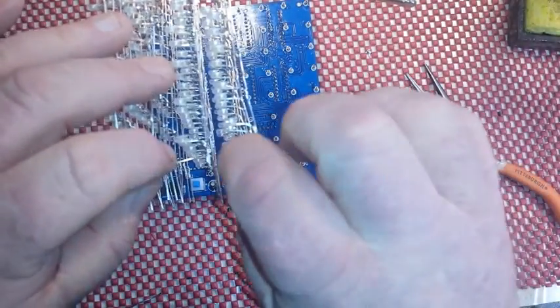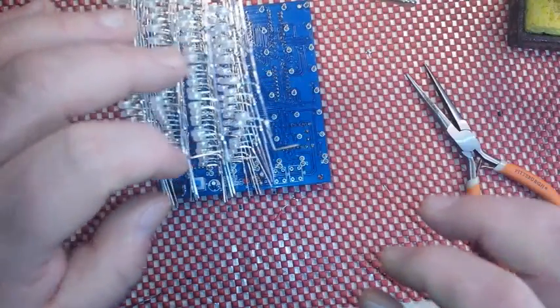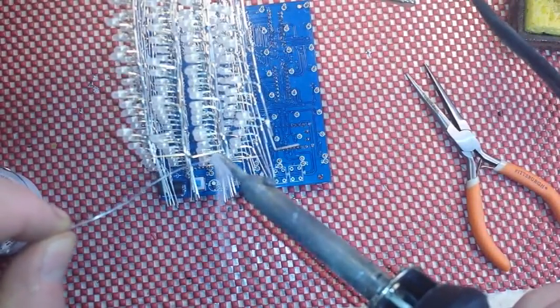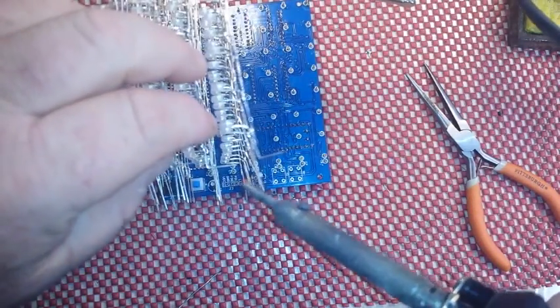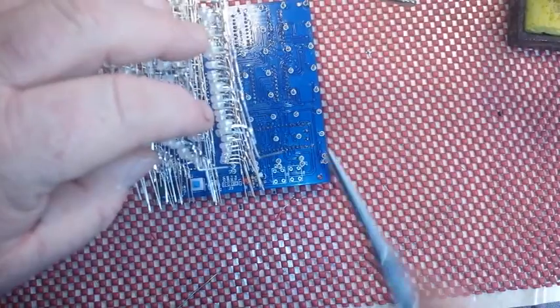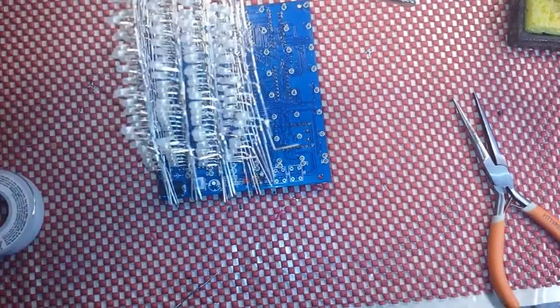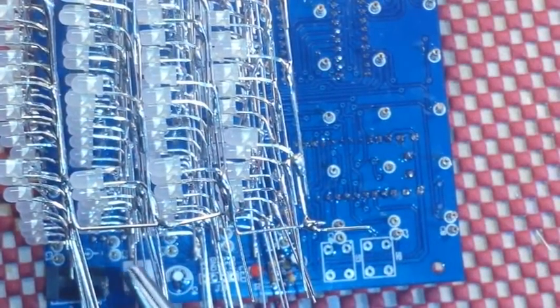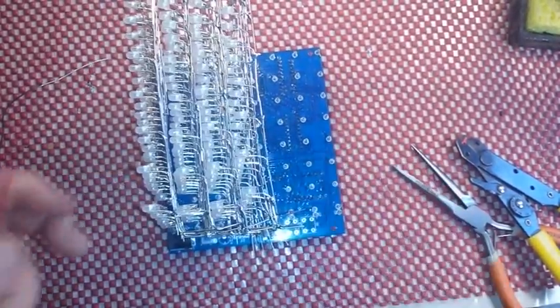All right, so there's one. I'm going to pre-tin this one here a little bit so that all I have to do is get it on. My first joint fell apart. I was going to get a lot further than this today, but I got those first four soldered together. Now I've got to move on to the next ones. I got those four all together on the anodes.